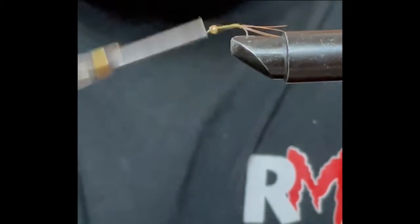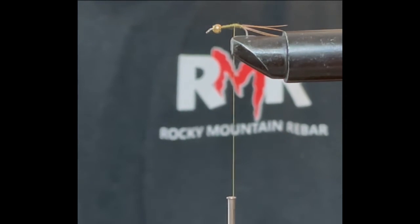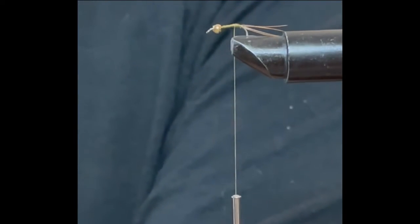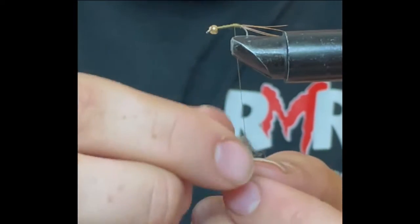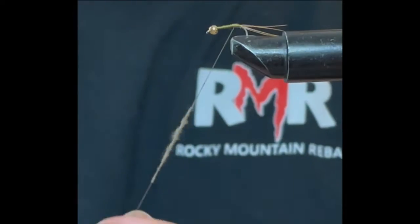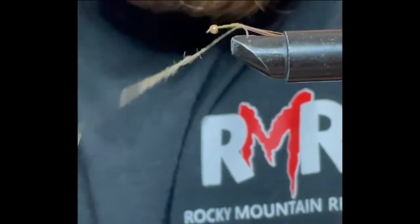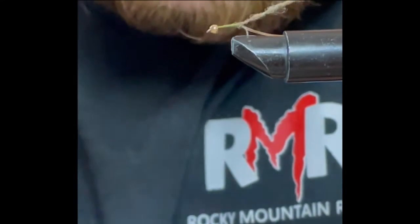Now for the body, you can use kind of whatever you want. I like to use a lighter brown, lighter tan color on the back body here. This is a non-weighted one. If you want something a little more weight and you're fishing a little deeper water, you can always throw a lead wrap underneath before you start this whole process.